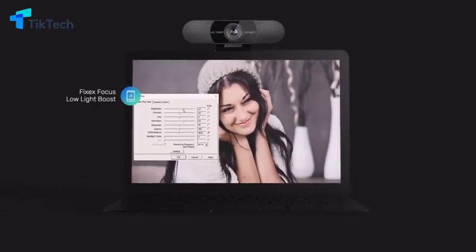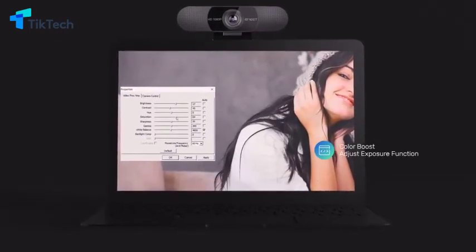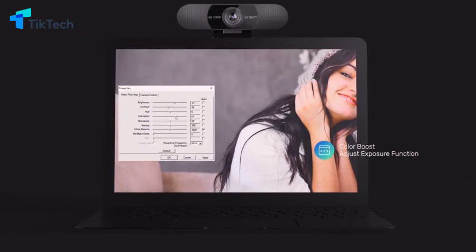Thanks to the fixed focus, low light boost, color boost and adjust exposure functions, this model delivers bright, vivid colors every time.